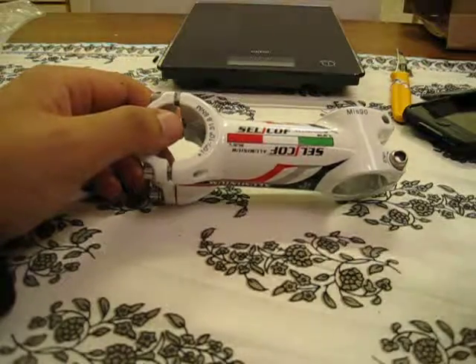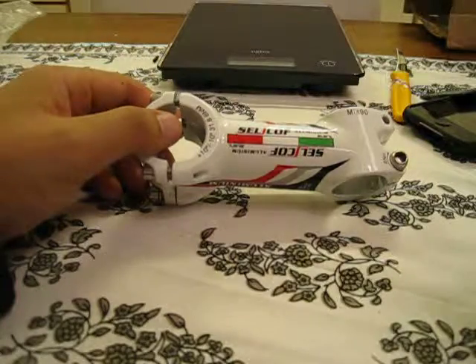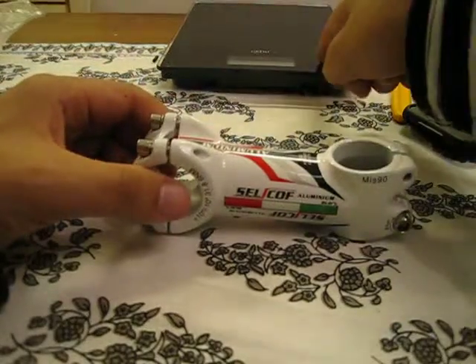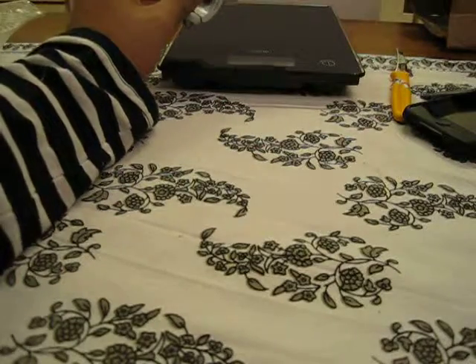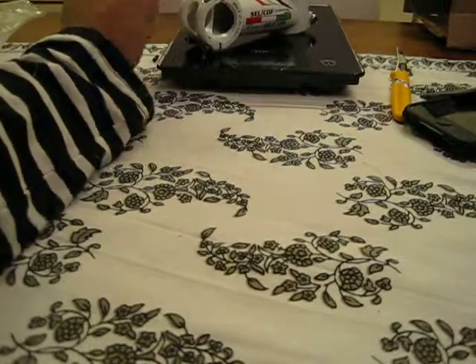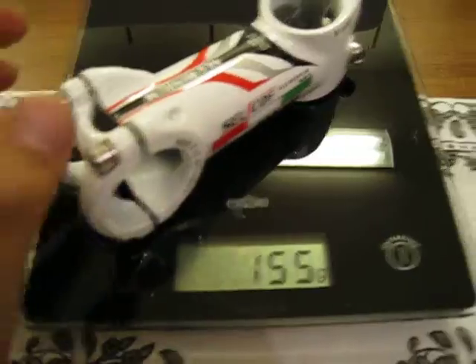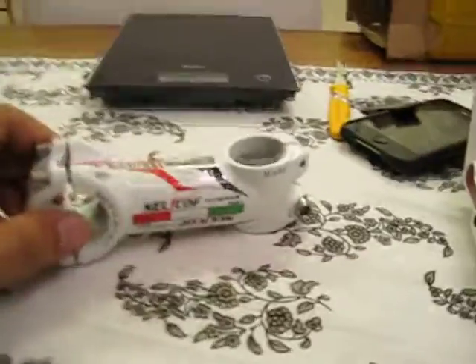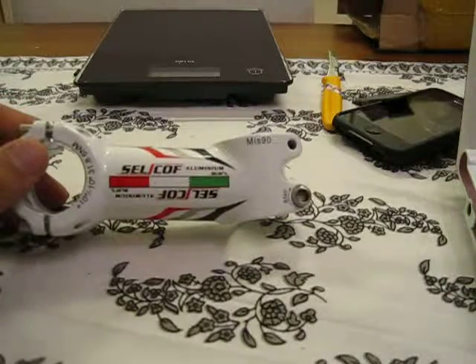The weight for the 90mm stem is listed at 146 grams, so let's verify that on the scale. It actually stops on 155 grams, so that's a difference of about 11 grams — a little bit heavier than stated.